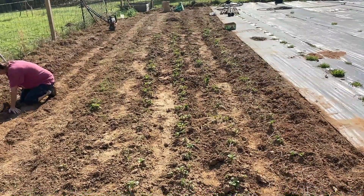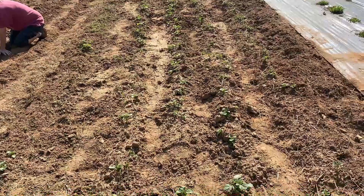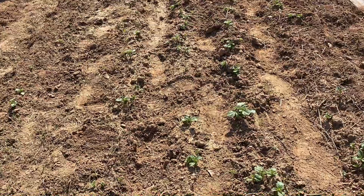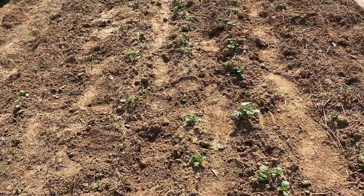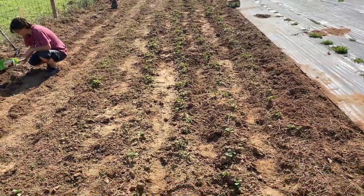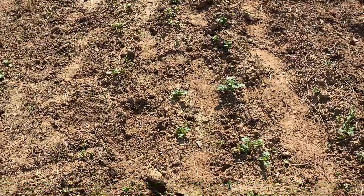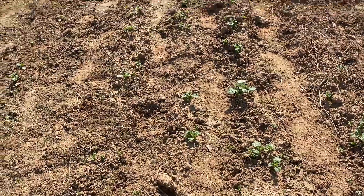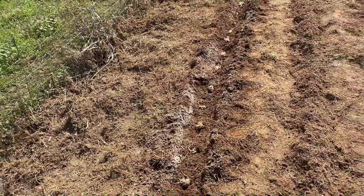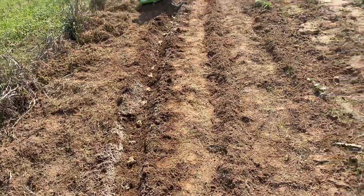We're adding rows, and these came up — we worked on this a week and a half, maybe two weeks ago. You can see we got some pretty potatoes coming up, so it does work. You can save them from year to year. I know some folks were thinking those things look bad, ain't no way they're gonna work.